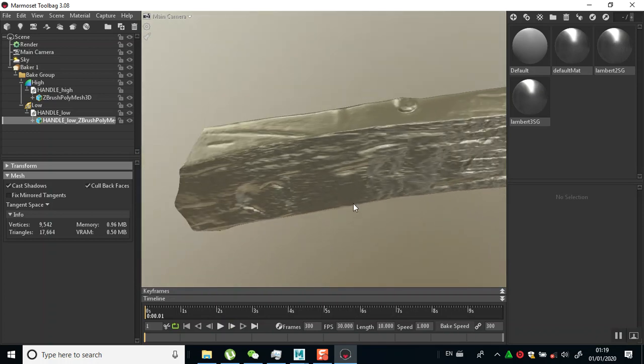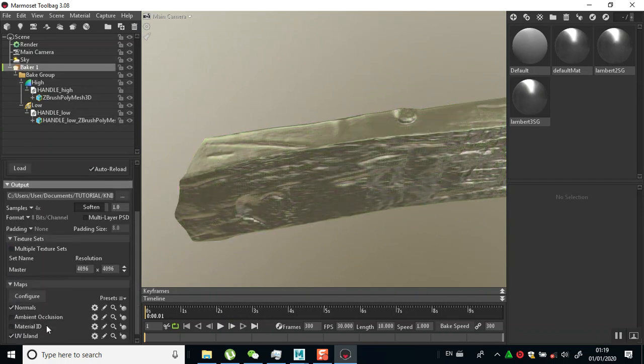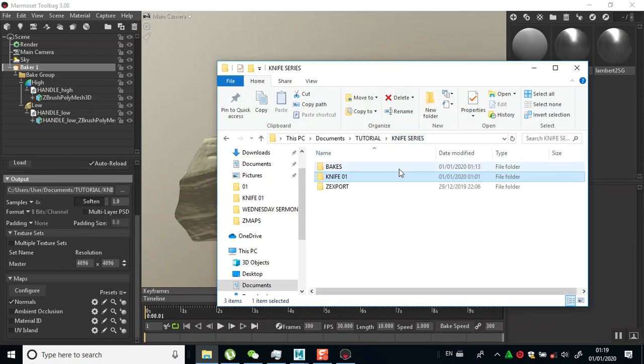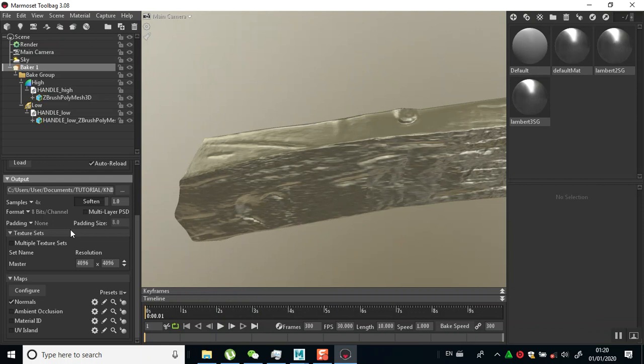So as you can see we are done with that. Now I can comfortably quickly bake some other maps for this. If I go to the normal map - let's see the normal map - I'll double click on this to open it. While that is opening in the background, let me bake some other maps.